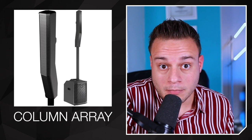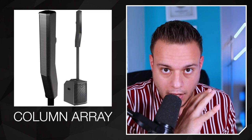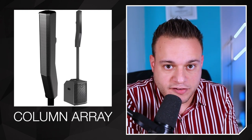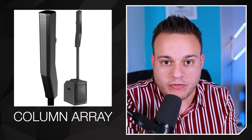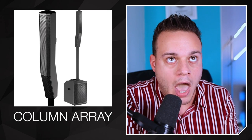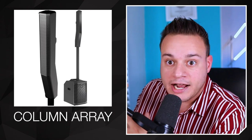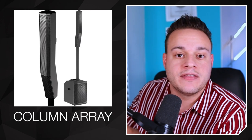Now, if you answered an overpriced, overhyped speaker called the EV50M, you're right, but that's not what I'm looking for. What is this? What kind of speaker is this? The answer is, this is a column array. A column array. I have to address this — so many DJs say this wrong. Everybody has been calling this a line array. This is not a line array. This is a column array. It's two different kinds of speakers.